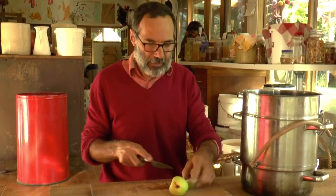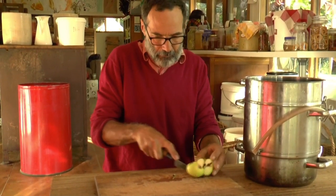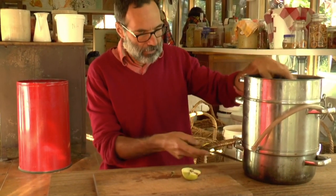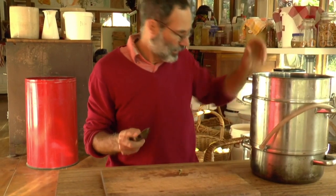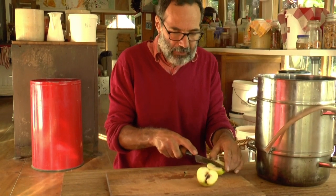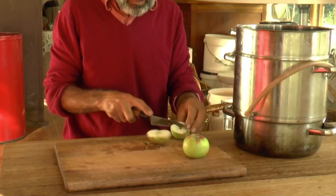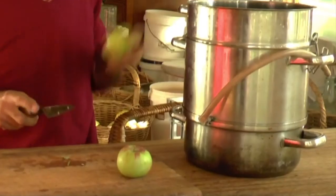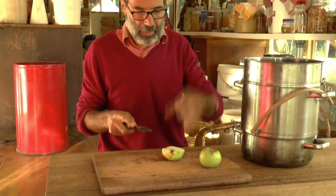The basic thing you need to know with steam juicing is you've got to keep the water up — don't let it run out. You're always just checking the bottom of the pan, topping it up every half hour or so. Apples take quite a bit of time; other fruits take no time at all. As long as you can re-inoculate with a wild yeast, or buy yeast if you want.